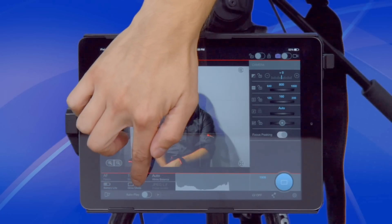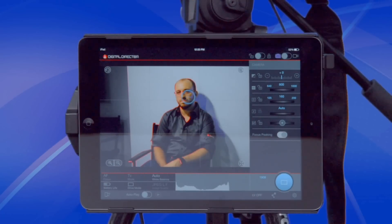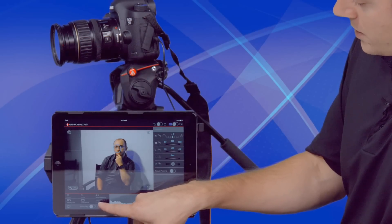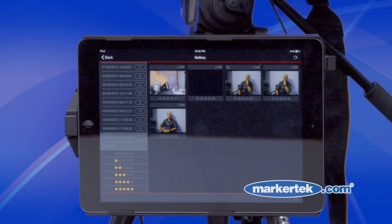Down here we have our battery life, our drive mode, and our white balance. When you're ready to take a shot, you just press the shutter release and it's going to take a picture. It's reading right here that your camera is storing a JPEG file.